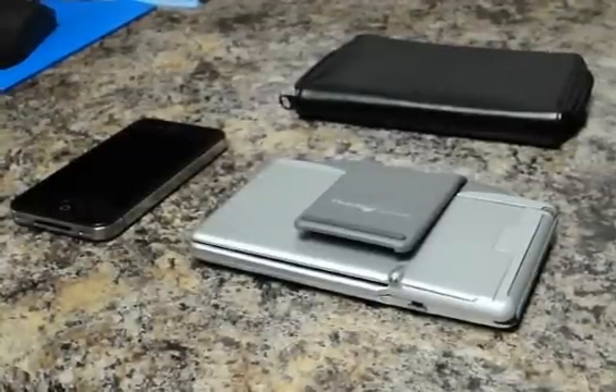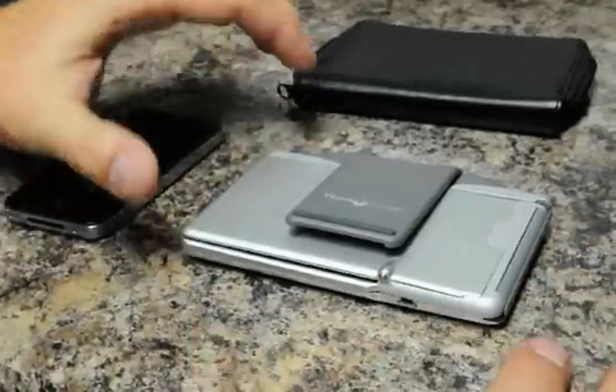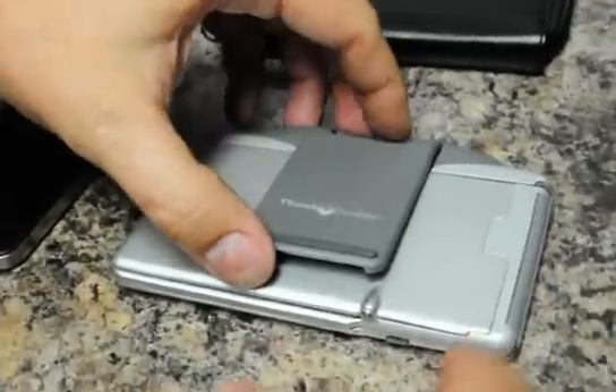Today we're going to demonstrate how to take an iPhone and pair it with Think Outside, the wireless Bluetooth keyboard.